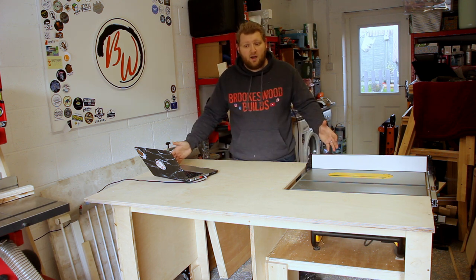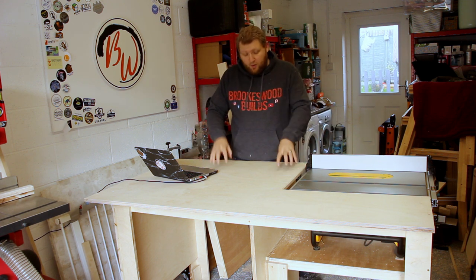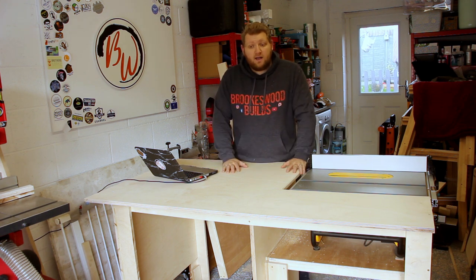Obviously I'm going to have to have a bit of a tidy up in here and try and figure out where I'm going to put this, because it's a little bit bigger than I thought it was going to be. But I love it — it's brilliant. I'll see you in the next video.